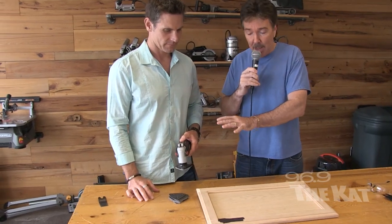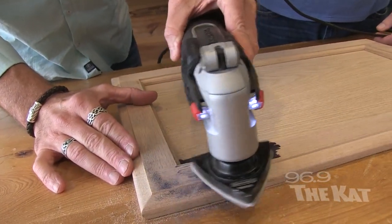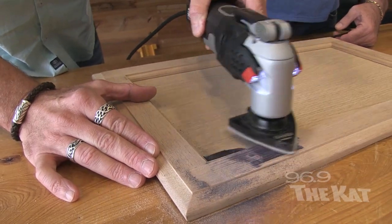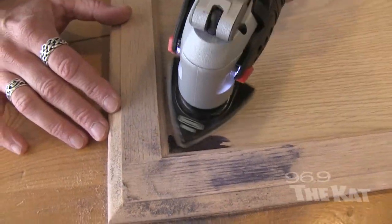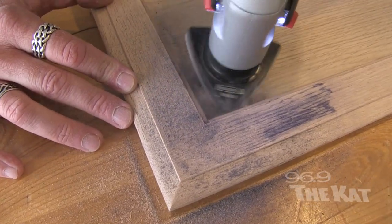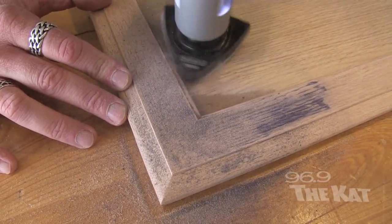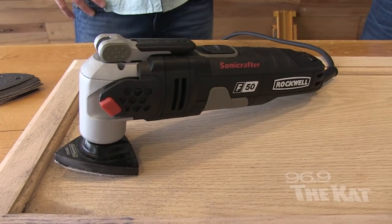Whether it's a cabinet you want to reface, resurface, stain, or paint — maybe you picked up an end table at Habitat or Goodwill, or grandma has a hope chest — this is the absolute best tool for the job. You can see how it works on the surface, and going into the corners it really does the job. For any sanding project or hard-to-get spots, the Sonicrafter is the answer. Go to sonicrafter.com.